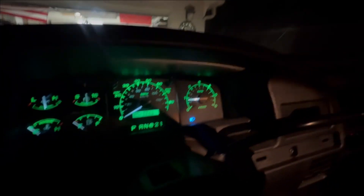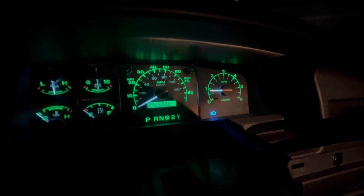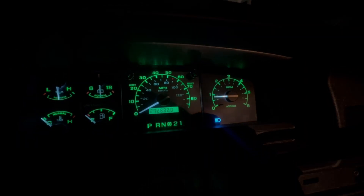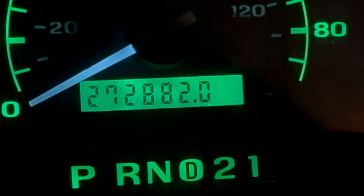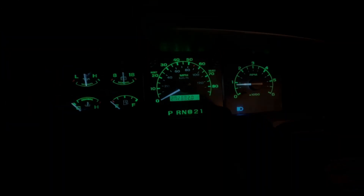Now that the lens is all polished up, the only thing left was to reinstall everything, put all the bolts back together, and reassemble it back into the dash of the truck. As you can see, the LCD display is working as it should and looks absolutely fantastic. Even when you zoom in on the LCD display, there's plenty of contrast — the numbers are nice and crisp. That's going to wrap it up for this video. I really appreciate you all for tuning in. Make sure you hit the like button and subscribe, and I'll see you in next week's video. Take care.